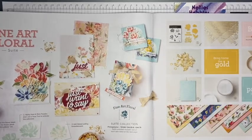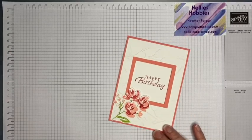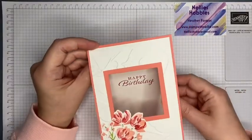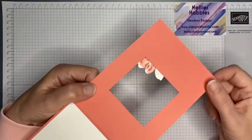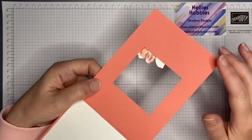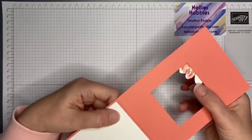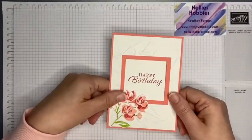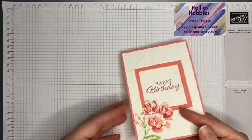I decided to pare it down a bit and do a much more clean and simple card. This card has an aperture with a birthday sentiment printed there. I had a bit of a play with different colors — note to self: make sure you don't have a different color on the back piece showing through the aperture. So I'm going to make another one to show you, and I'm going to change the colors.